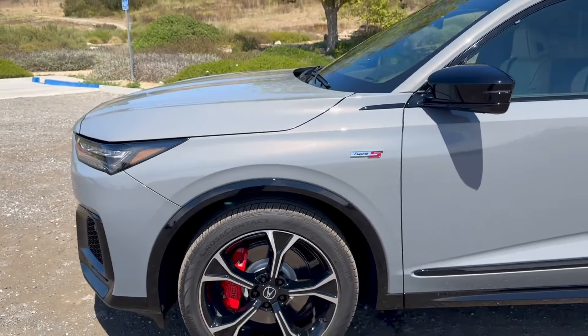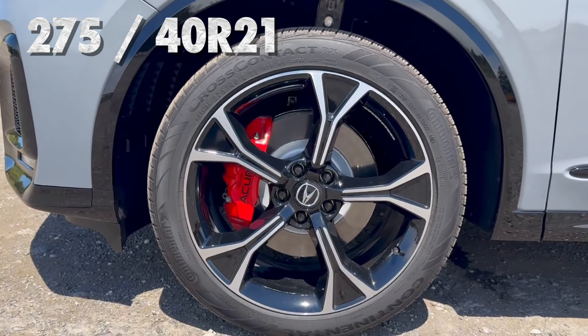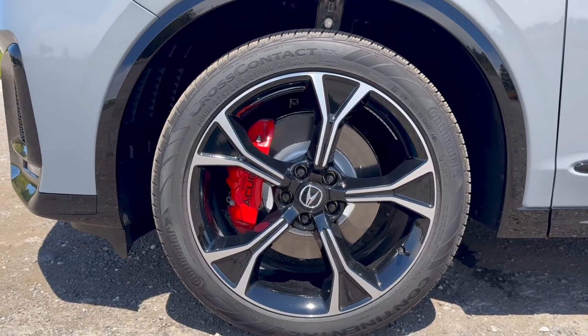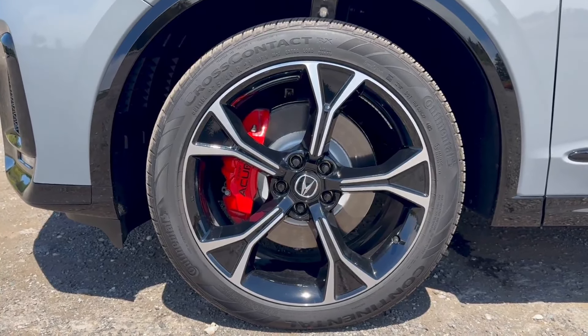Before jumping into the wheel and tire package, let's take a step back and look at the entire vehicle. The overall silhouette of the MDX didn't change — this is a mid-cycle refresh — but it definitely has character and looks so good in Urban Gray Pearl with all the piano black accents that come with both the A-Spec and the Type S. Now let's jump into this wheel and tire package. These are some massive wheels and tires — 275/40R21s, so 21-inch wheels, finished in what Acura calls Berlina black with a split five-spoke machine finish.